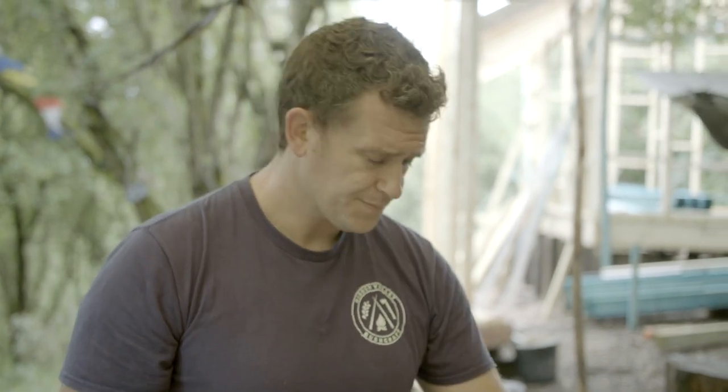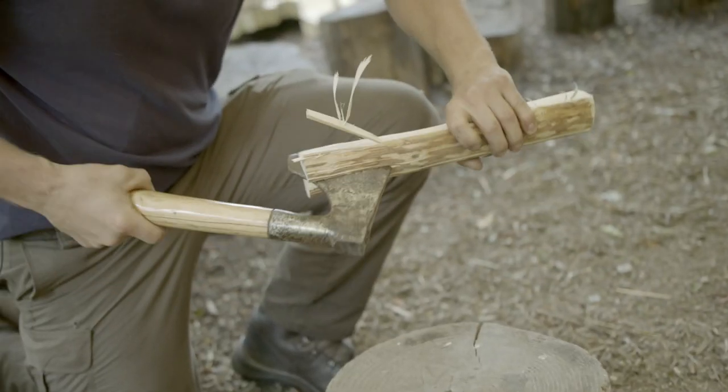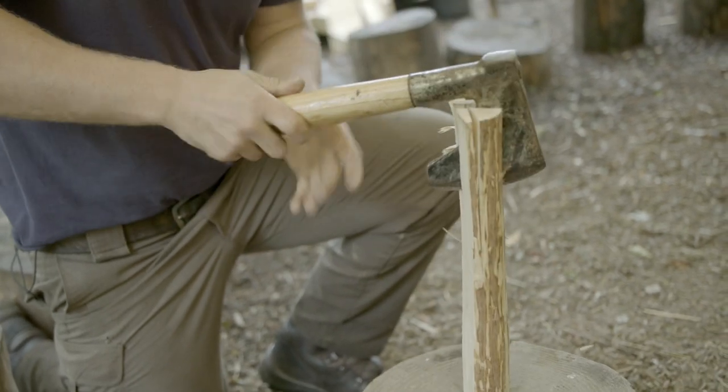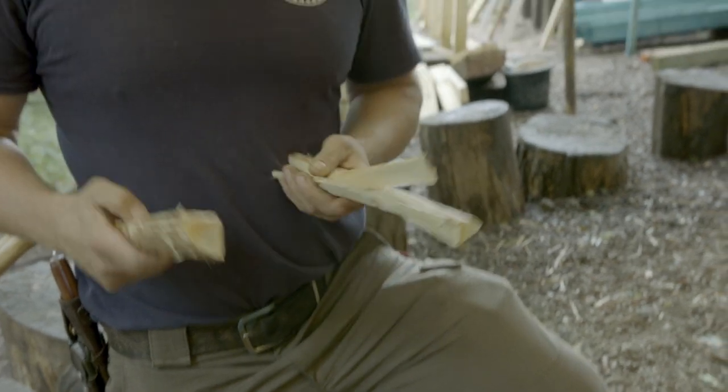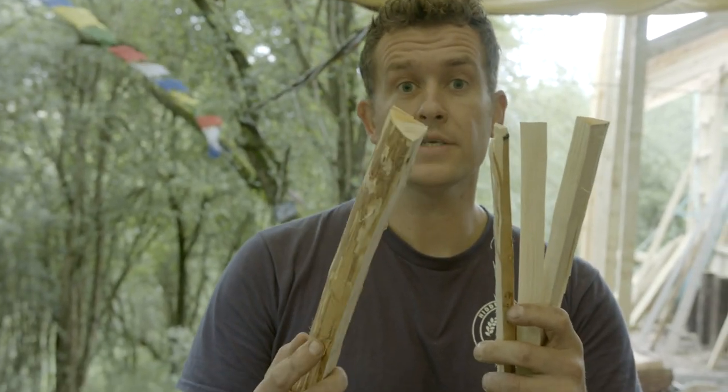Today I'm just using some willow that I've had stored here at main camp for a while and I'm just processing it down. What I'm trying to achieve is lots and lots of little bits like this from pieces like this.